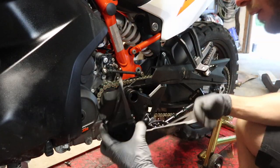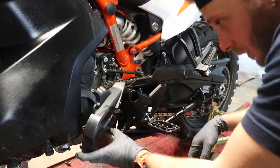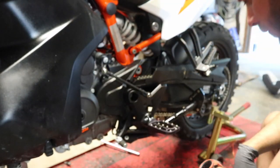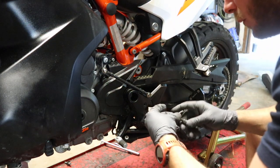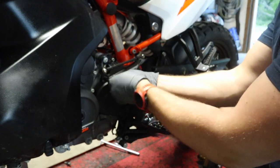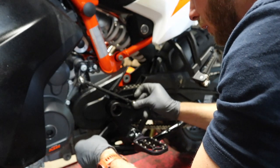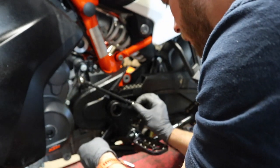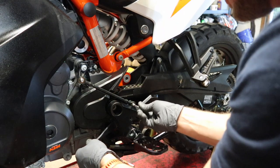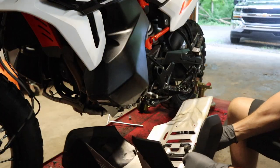Next up is the sprocket cover — clean this up before you put it back on. With all the gunk cleaned up, get it back into place. We have three fasteners using a T30 — use a little bit of blue Loctite on the threads; it calls for 5 newton meters. Then over here we have the T30 that goes back into the shifter — I couldn't find an official torque spec but it looks like about 6 newton meters, so we'll go with that. Put a little bit of Loctite on those threads as well.